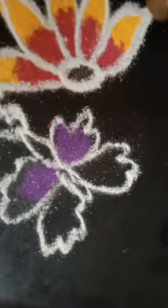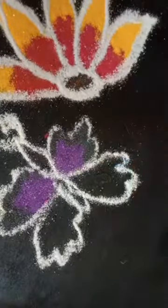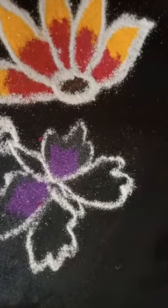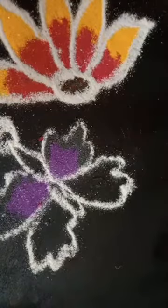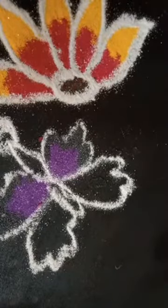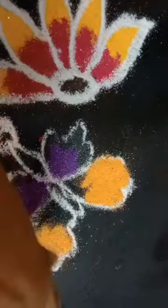Even if you watch a real butterfly, both sides are similar — this and this. If you watch the butterfly you can see both sides have equal colors. I finished using purple and black. For the bottom portion, orange and green — orange color and green color.